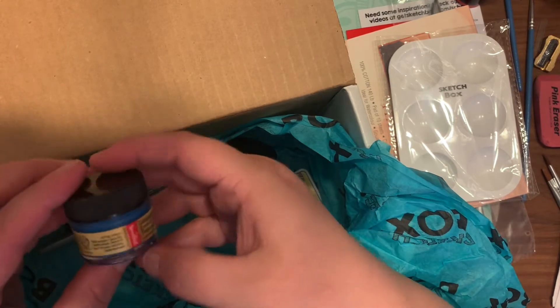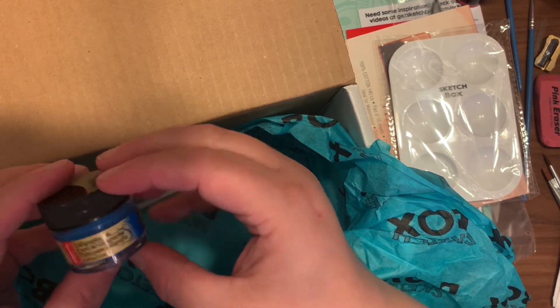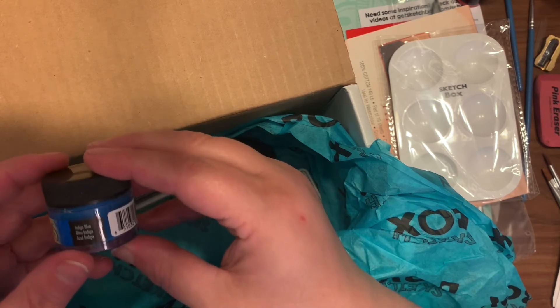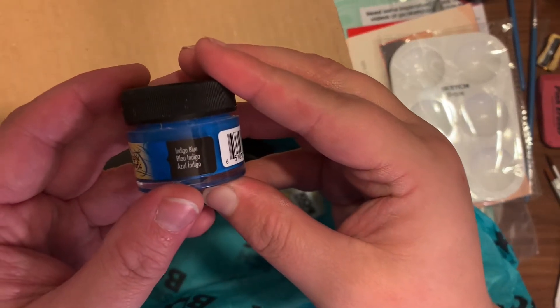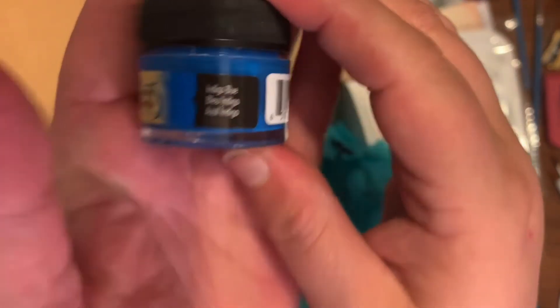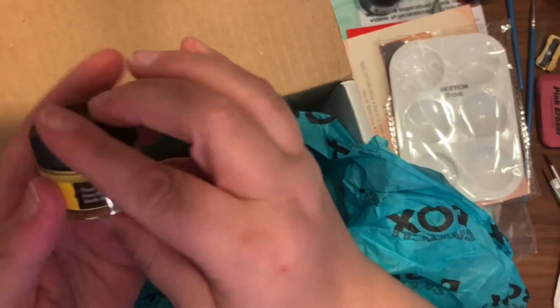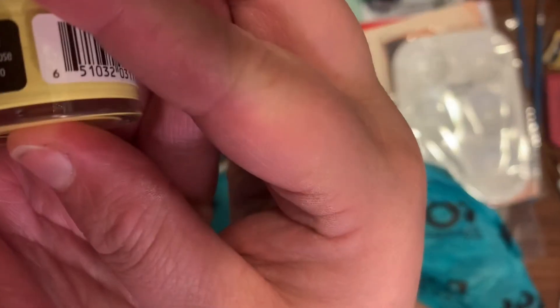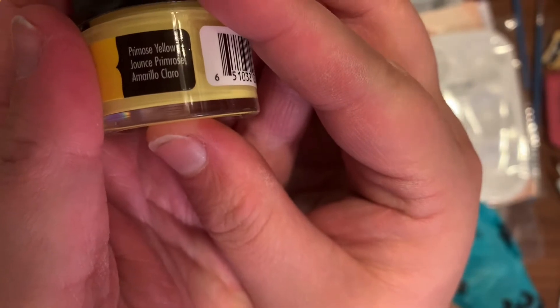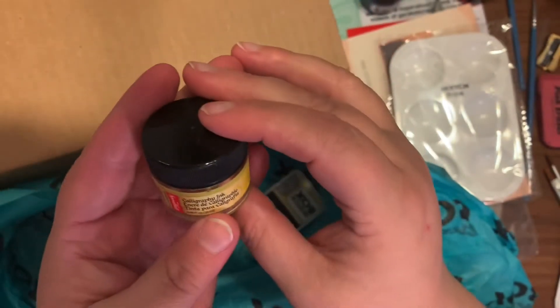The next thing I pulled out is the Sketchbox signature plastic palette, which retails for $2.00. Then I'm pulling out the Speedball acrylic calligraphy ink — these are both 12 milliliters, one in yellow and one in blue, retailing for $2.56 each. They're acid-free and very lightfast.